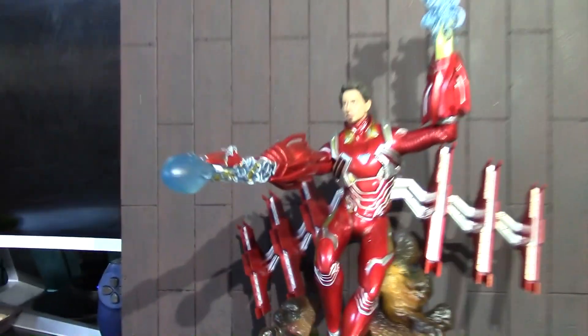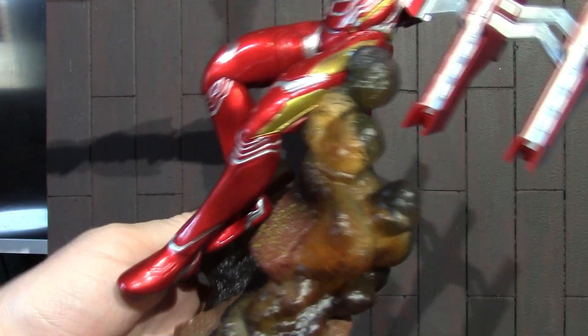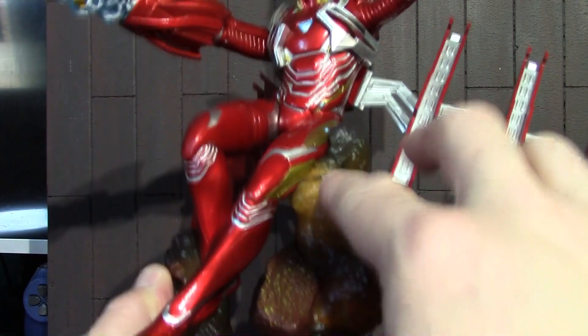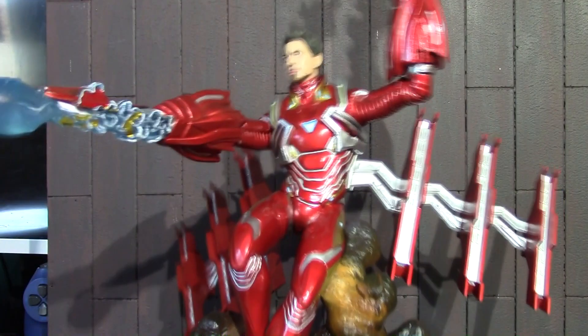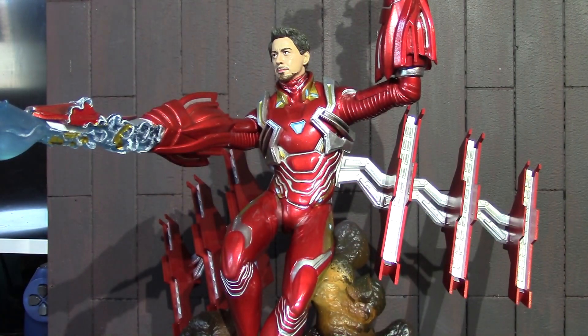Here is some close-up detail of that rock and fire and smoke diorama piece that it's connected to. I really like how this is translucent, and then inside of it you can actually see like some bellowing smoke or fire. Gives it a really in-depth feel. And it also does have a really wide span — almost a foot from these pieces themselves.